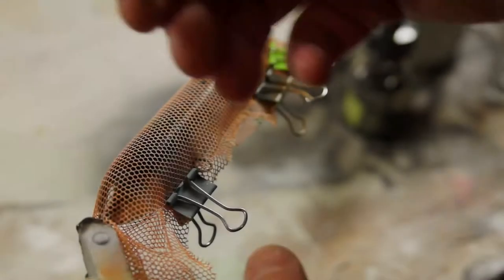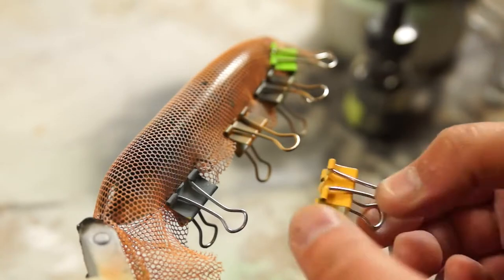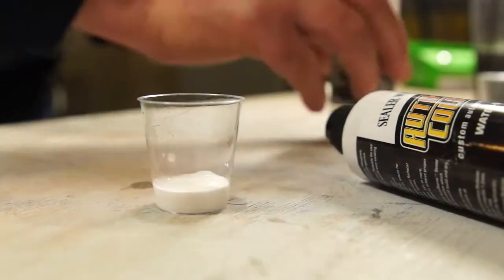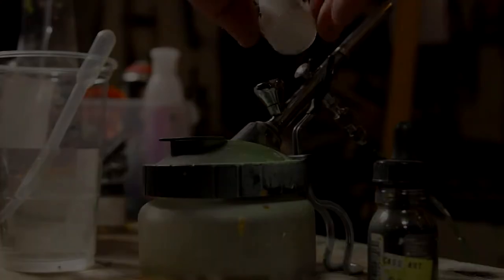I'm just clipping on some netting — this is going to give me the scale pattern. I've also mixed up a bit more of the white with the reducer to thin it down; I've probably only added about 10% reducer and it should bring it to the consistency of skimmed milk. I need to lay this down in very thin coats — I want the paint almost to dry as it touches the body.